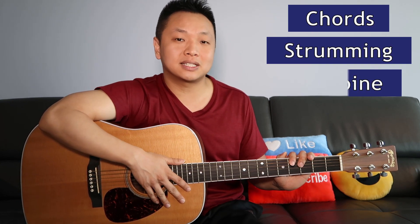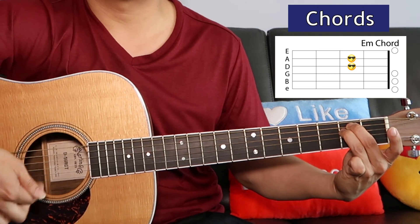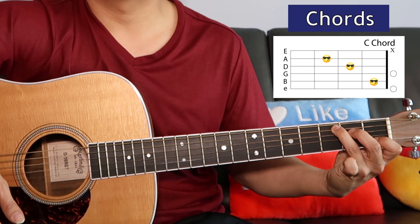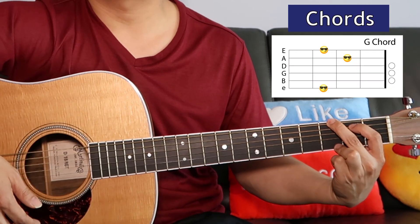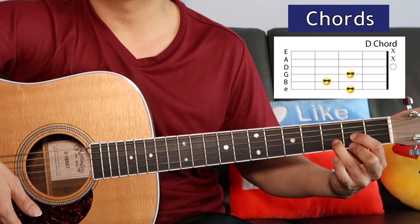For this song there's no capo required, so that's great. We're gonna go over the chords, strumming pattern and combine it all together. There are only 5 chords in this song that you'll need: E minor, C, G, D, and A.